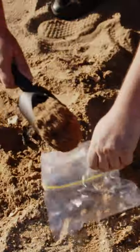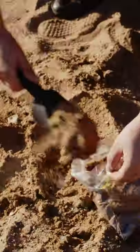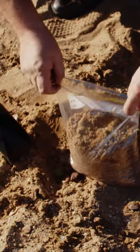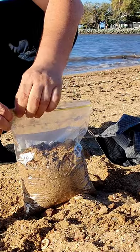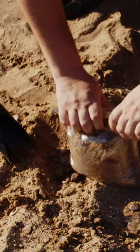Just get some sand and load it up. You can add a few of these bags in the big bag — however many can fit in. You can see I can close it really easily, and you want to make sure it's completely closed.